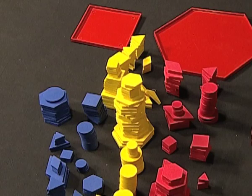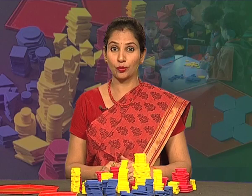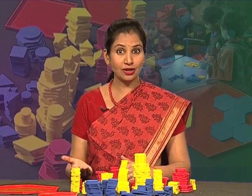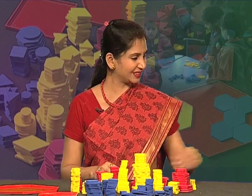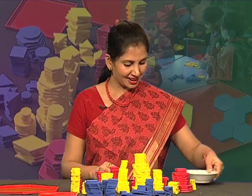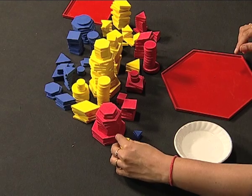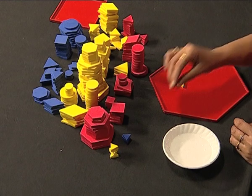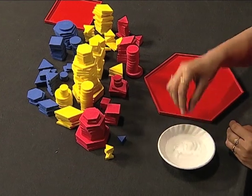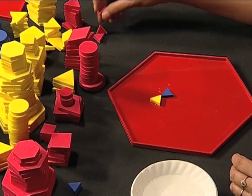The most interesting attribute of these shapes is that they can stick to any surface with the help of water — like on the wall, floor, furniture, iron, etc. Let me show you. Here I have water and I am going to make a pattern with these shapes, sticking them using a little water with these different coloured triangles of the same size.